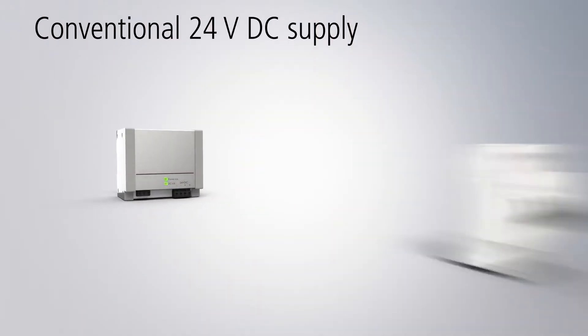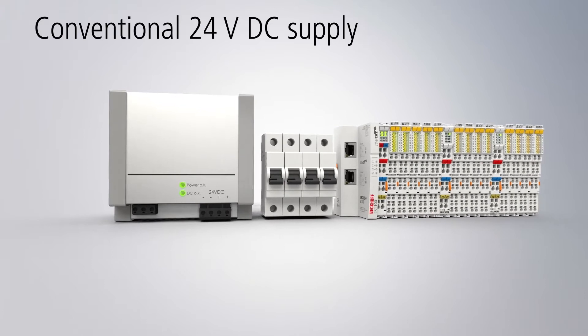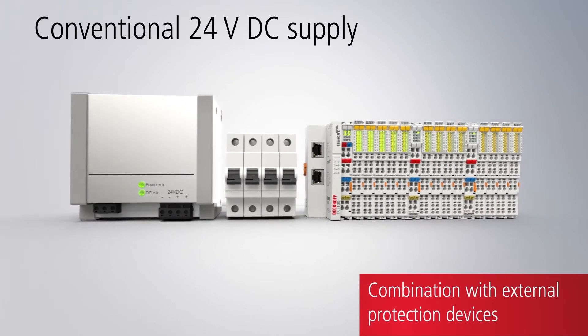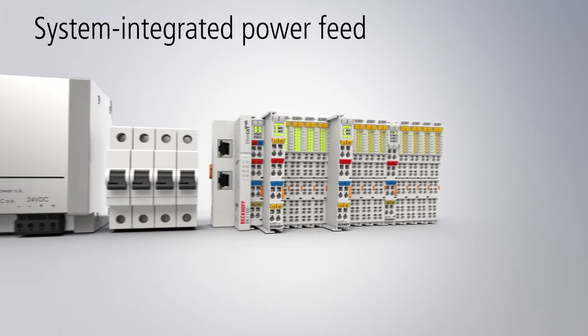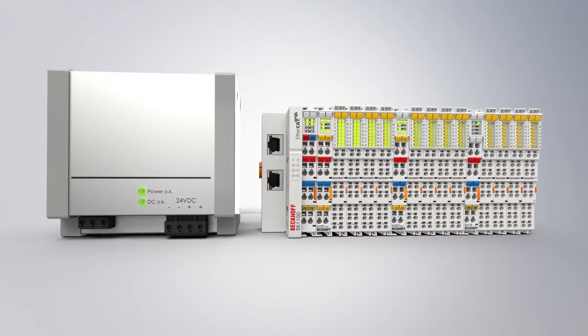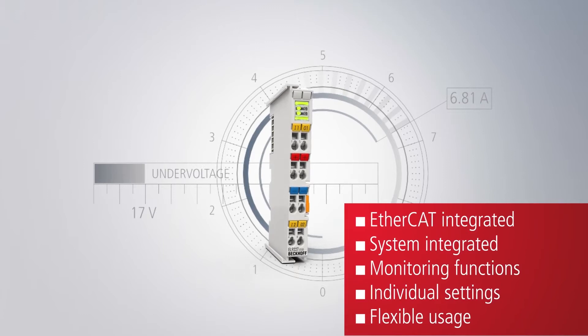In conventional electronic solutions, 24V DC systems are frequently protected by means of inflexible stand-alone devices. With the EL922X EtherCAT Terminals, Beckhoff integrates electronic overcurrent protection to safeguard 24V DC equipment directly and in a highly compact way in the EtherCAT I/O system. In addition to overcurrent protection, extended monitoring functions open up a flexible and diversified range of usage options.